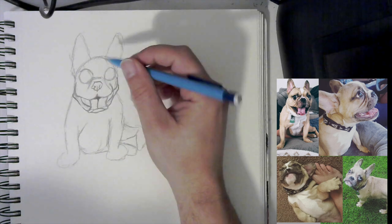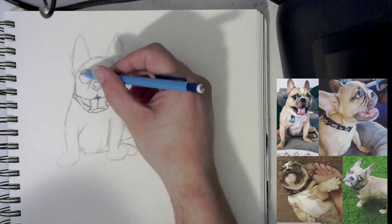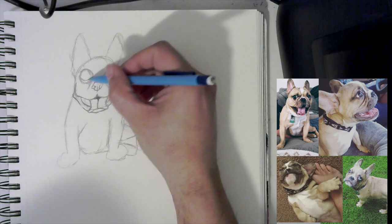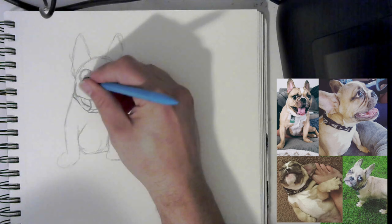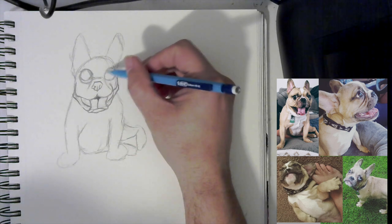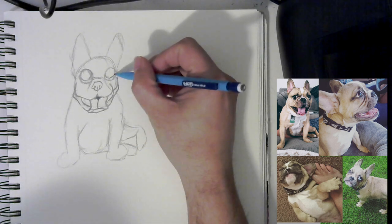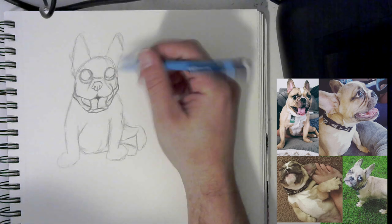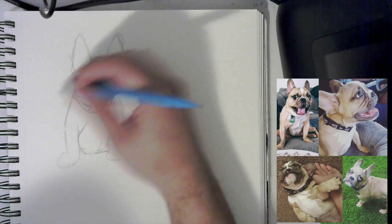Now we want to do the eyes. We don't have to put them in the exact same spot, but we want to really make sure they're big. We can come in here and draw an eye, making it look up towards us a little bit. Now we have that eye in there. Come in on the other side — he's got kind of a marble eye, which means it's kind of in half, but we don't have to showcase that since we're not coloring it. So that would be the eyes looking towards us.